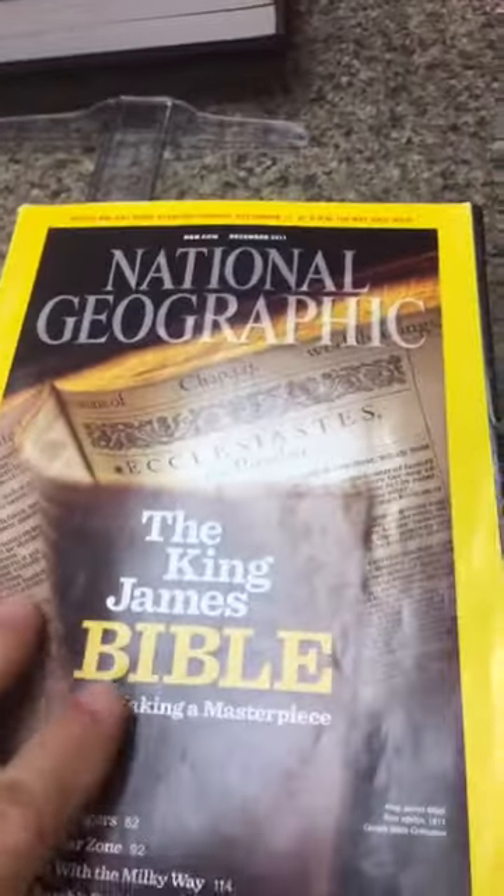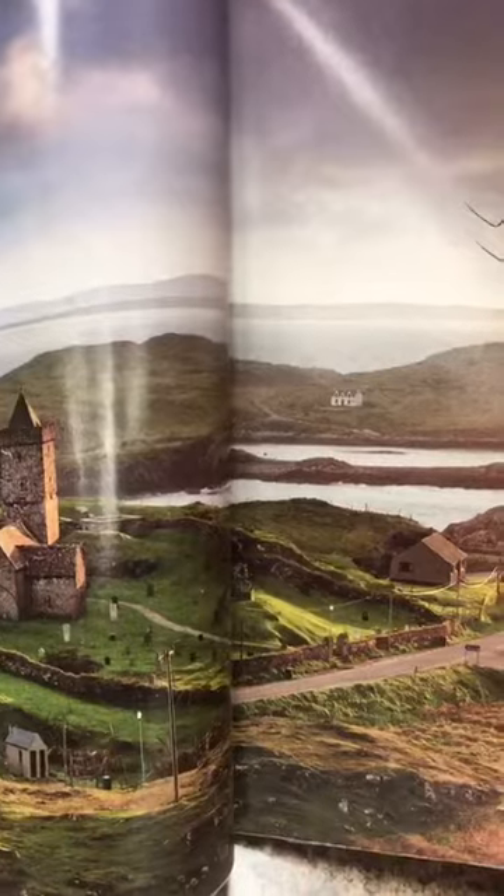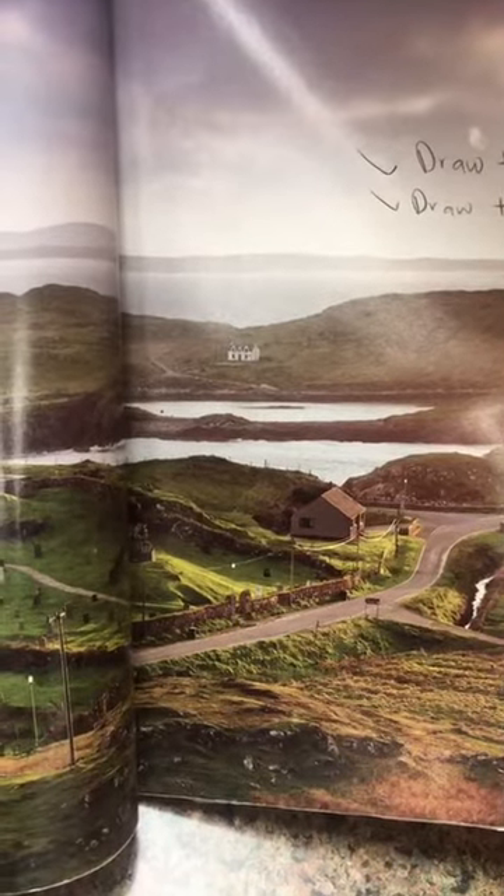I want to show you a little bit of how I planned this piece. I was reading this National Geographic when I saw this castle and thought I have to draw it. But there were a few things I didn't really like and things I thought I could do without. I took away anything modern — telephone poles, paved roads, and that modern house — because I didn't want those in the composition.